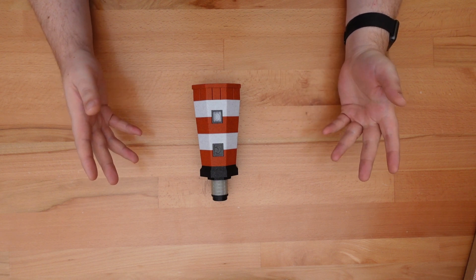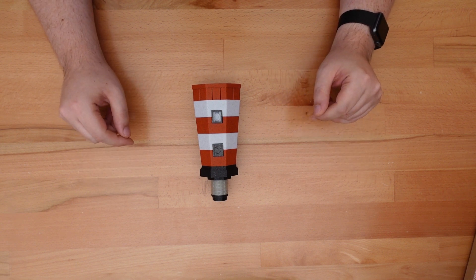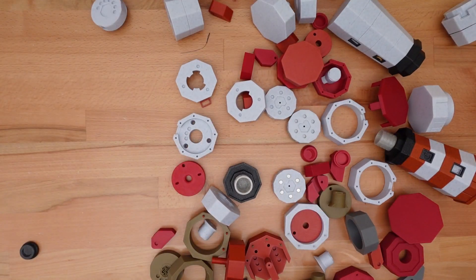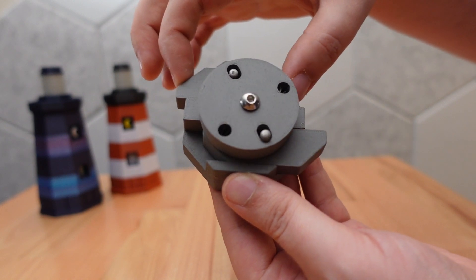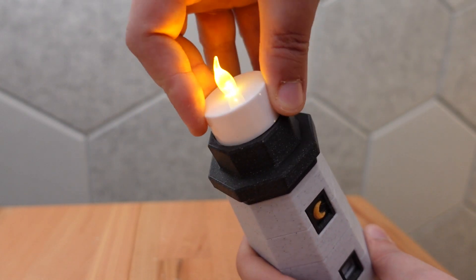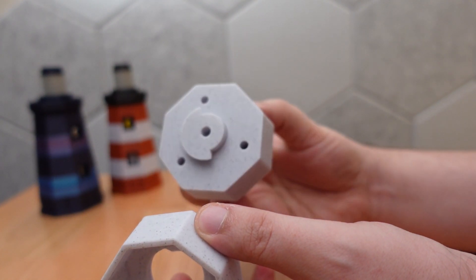Laid out like this, the process sounds pretty linear — but that's a lie. Designing involves a lot of trial and error, and that's especially true for puzzles. Trial, error, and prototypes. Because behind every shiny project you see, there's a box of ugly rejected designs, parts that don't even fit, and prints that really should have been final. But wait — what if I just tweak this one small part?